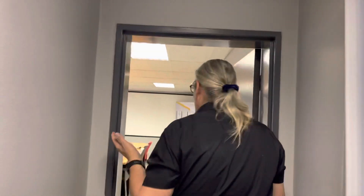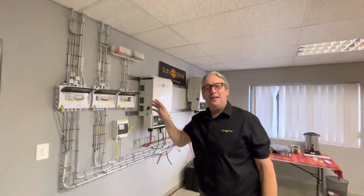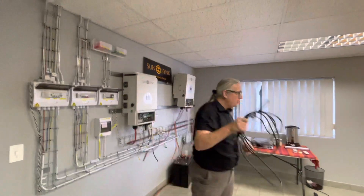Hi, it's Keith. I want to show you something. I'm always going on about how wonderful our inverters are, but let me show you something. This is actually our training room in South Africa in Johannesburg. Of course I always talk about how great our inverters are — our bi-directional inverter, which I consider the best inverter in the world. But let me show you something else.